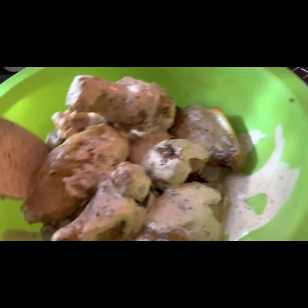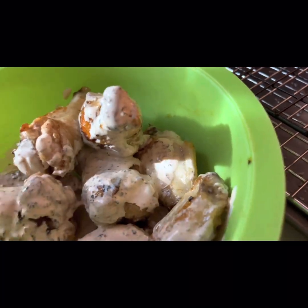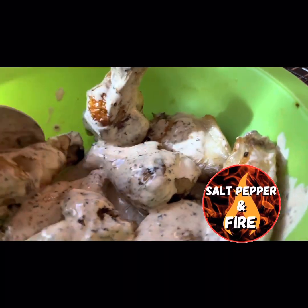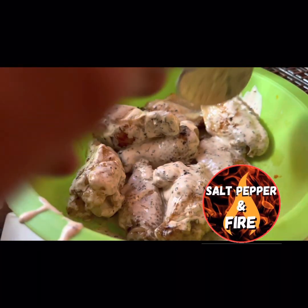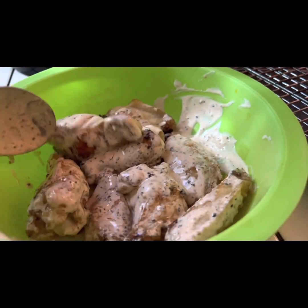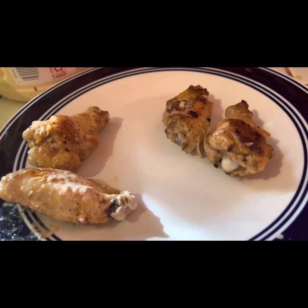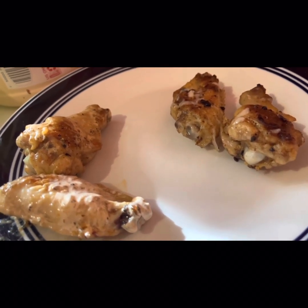These are the ones I've been wanting to try ever since I saw the Alabama white sauce on the channel 'Salt, Pepper, and Fire.' Big shout out to John — thanks for the recipe! Although I did change it a little bit: I added more cayenne and a little bit more black pepper. I have two of each wing style — Alabama white sauce on the left and the garlic parmesan butter on the right. Let's give them a taste.